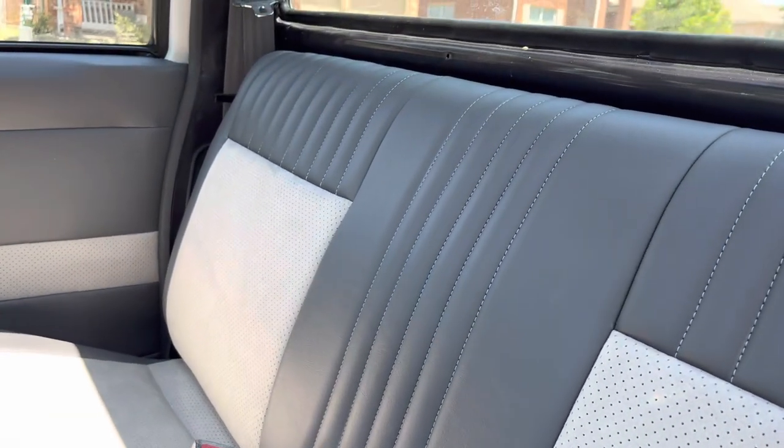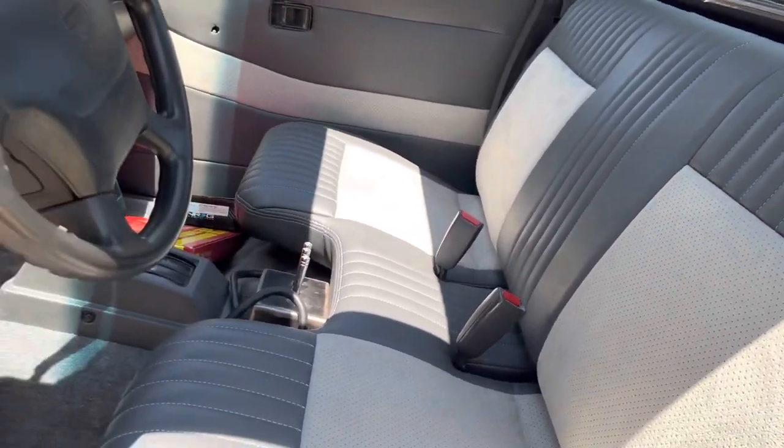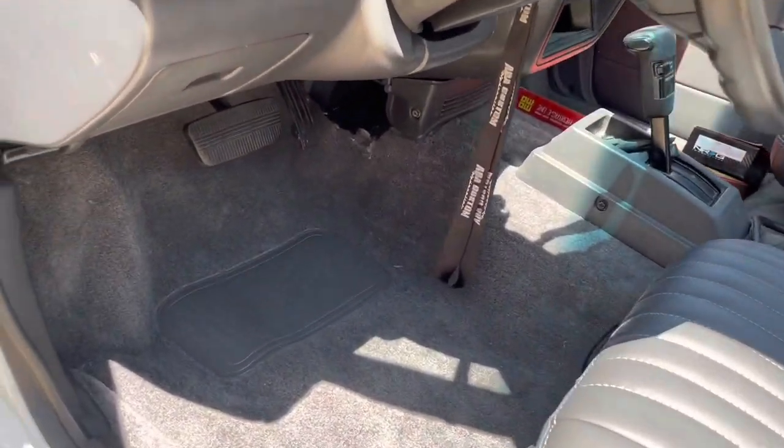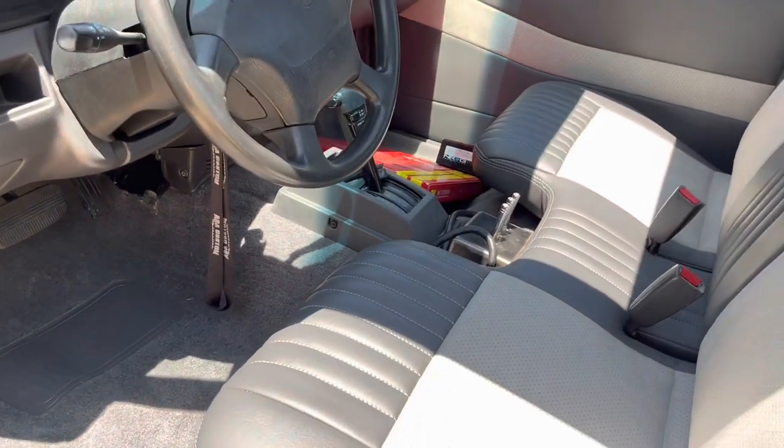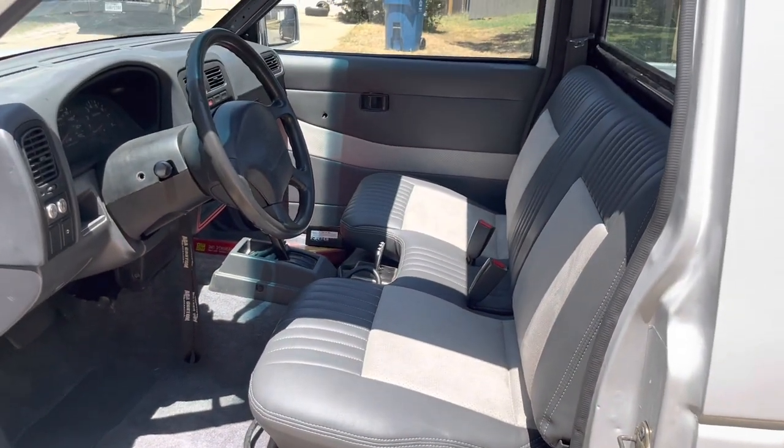I just wanted to give y'all an updated video of the seats with the seat in, and I put the new carpet in as well. I'm not a pro so don't be judging me, but I actually like the way it looks — just nice and simple.